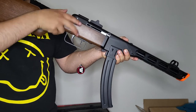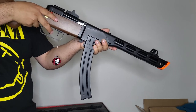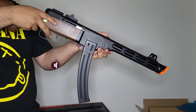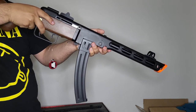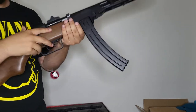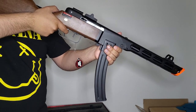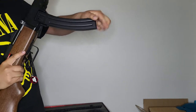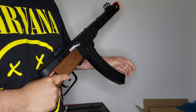Now I'm going to do a side-on shooting so you can see the action of the electric blowback on the charging handle. Switching back to full auto — here we go, letting it rip!